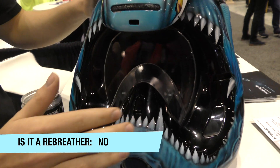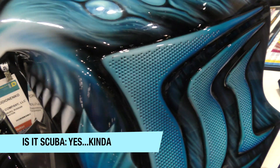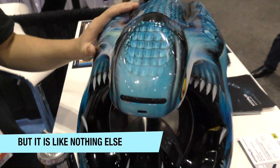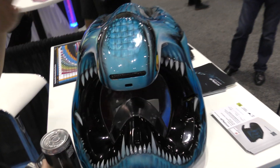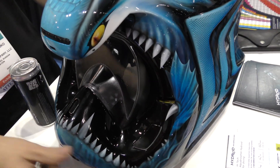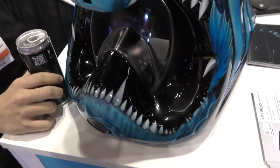The mask is a full face one so it seals around your face. The canister lungs are allocated here and here, and you have two straps right behind to fix the helmet on your head. You don't need any BCD — if you want to control your buoyancy you can use those two buttons to fill the contour with air from the tank or release it.